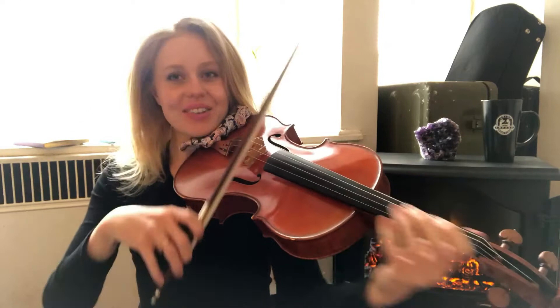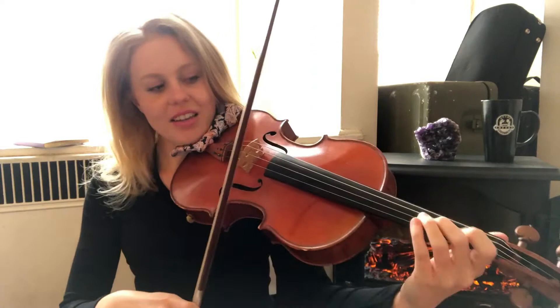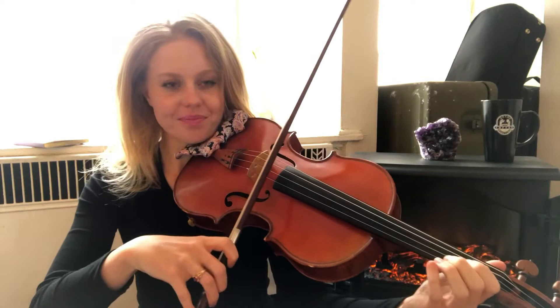So here comes the ear training portion. Just sit back and relax and try to hear what intervals we have. I'll try to play it for you a few times and then throw in the song so you remember. You can look at my left hand, but that will kind of give it away.